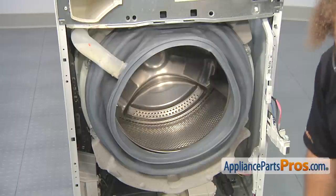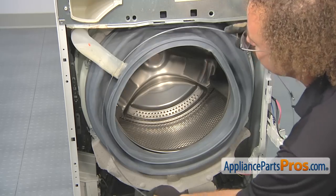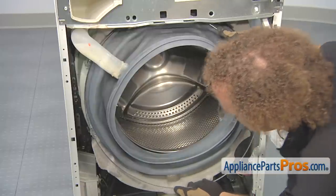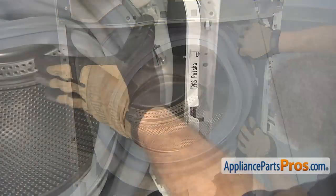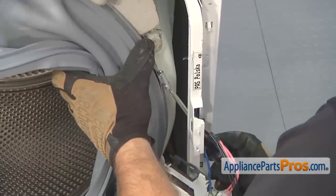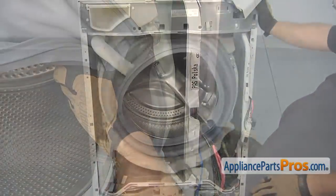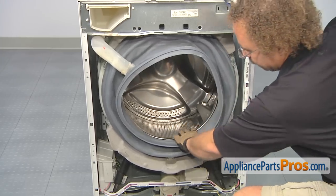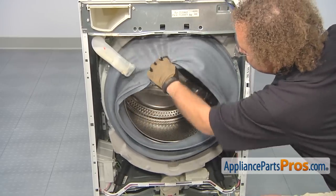Once you're sure it's seated all the way around, we can put the clamp back on. To put the clamp on, all you have to do is feed it around the new seal and put it over — make sure you put the screw back right where it was. Once you have the clamp in place, you can grab the tub and hold it all together and pull it out a little bit so we can get in there with our screwdriver and tighten it down. Once you have the clamp tightened down, you want to make sure you go around and pull on the tub seal a little bit and shake it around to make sure it doesn't come off. You don't want it to come off when you're doing a wash.